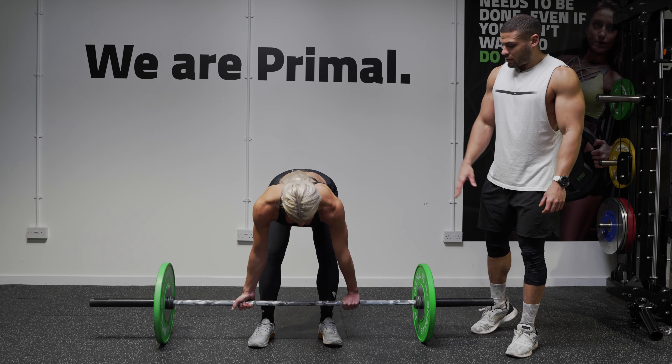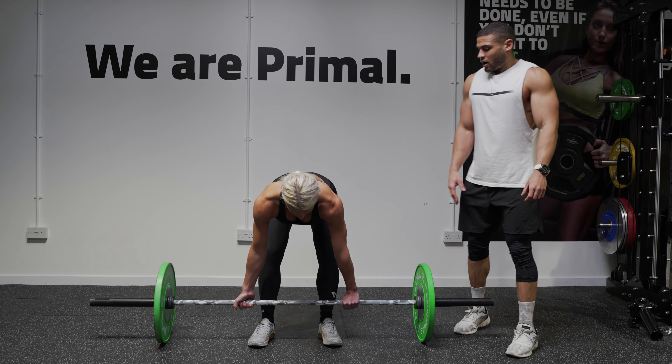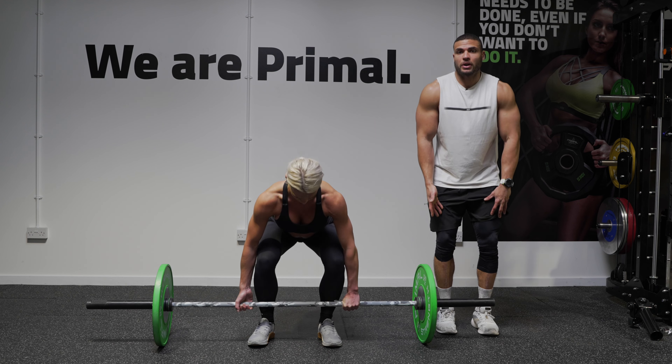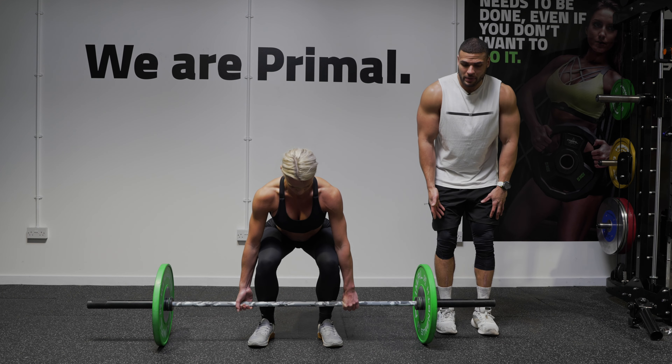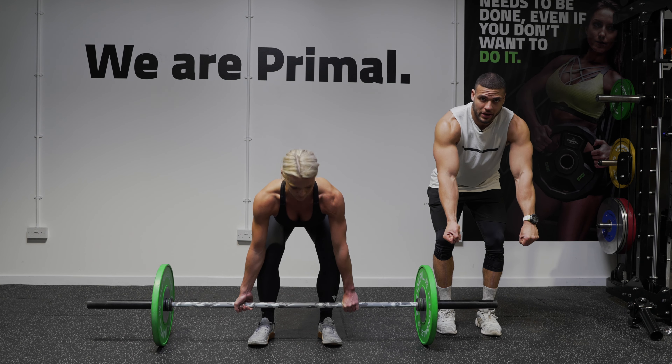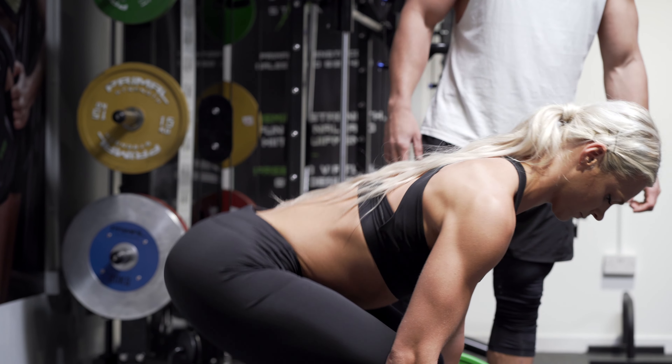Bring the barbell nice and close to your shins. Bar path is really important on your deadlifts. When you're starting close to your shins, you want to keep it close to your body all the way through. If you let that barbell come away from your body, it's a lot harder to hold position than it is close to your body. So bar close to your shins.